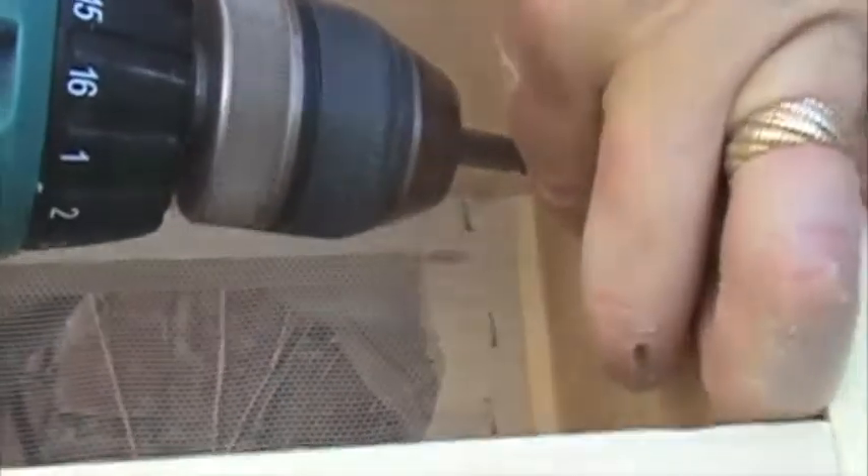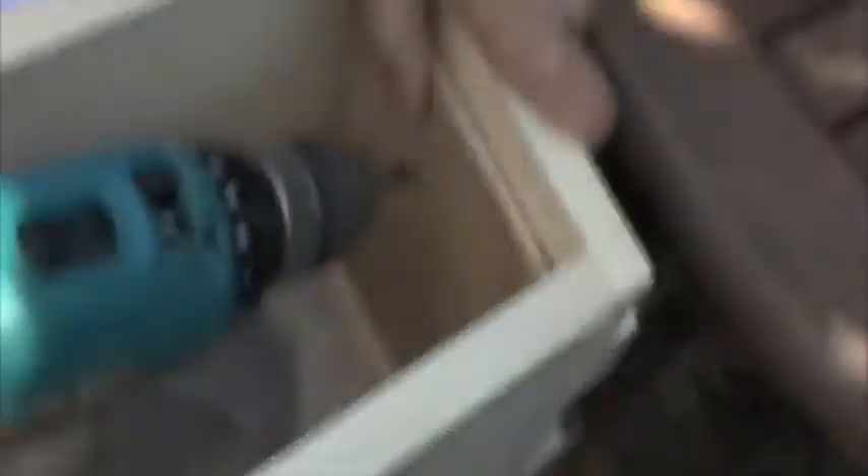Notice I am using screws — all of these are deck screws. They're resistant to water and corrosion, not that this box is going to see, hopefully, a ton of weather.